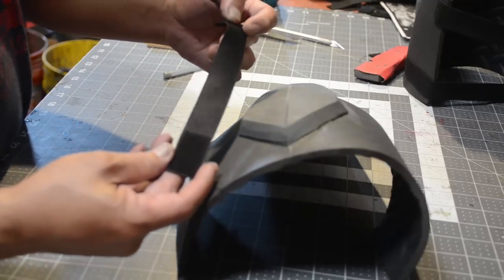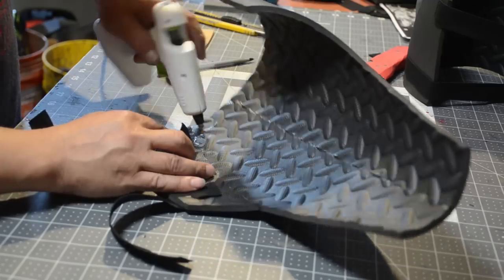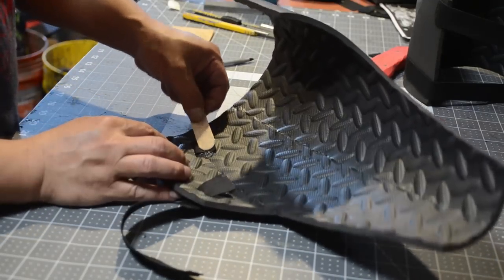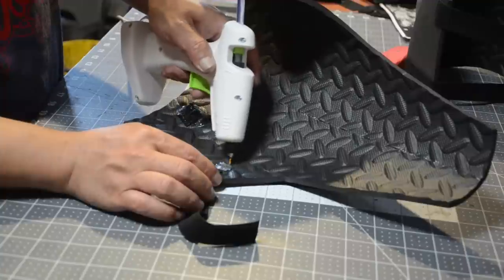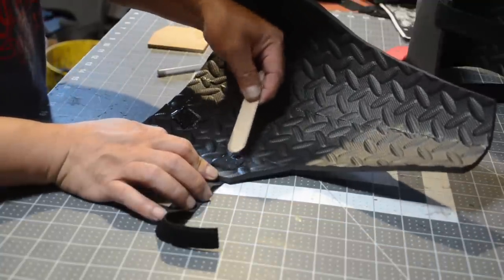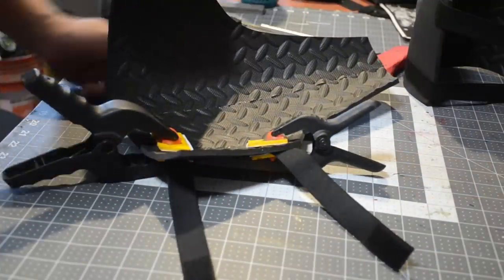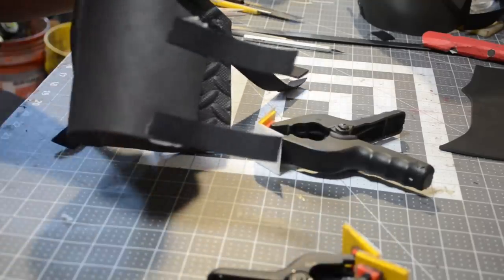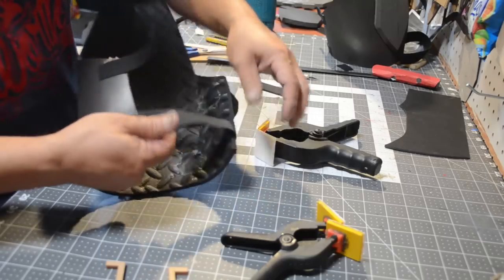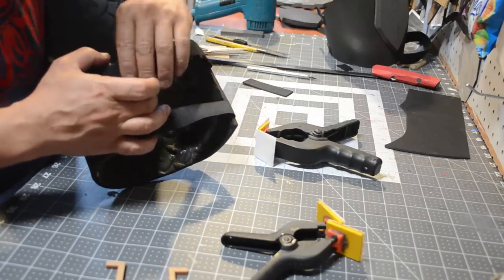I'm going to take my wood burner and burn some slots to stick my elastic in — the elastic also has some velcro sewn to it. I'll use high temp hot glue to hold it all together because low temp just won't cut it. Then I'll use my high tech clamps to make sure everything stays glued in place. Then I glue some velcro on the other end of the thigh guards so it wraps around your leg.